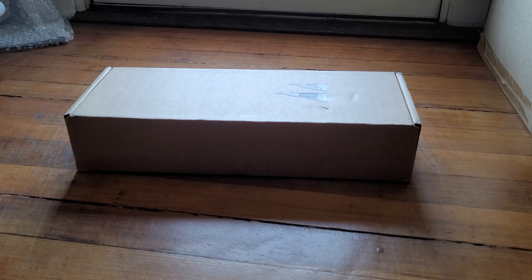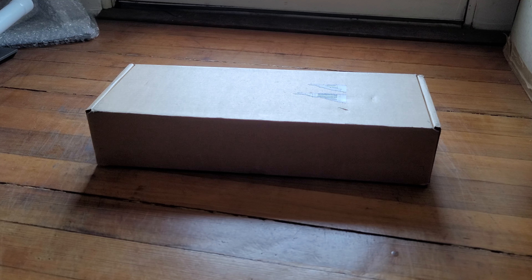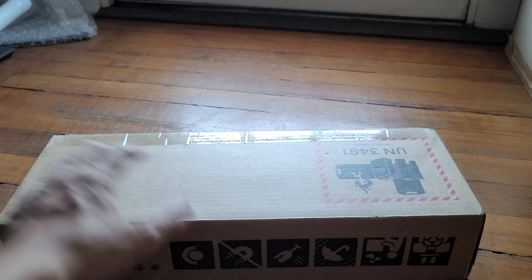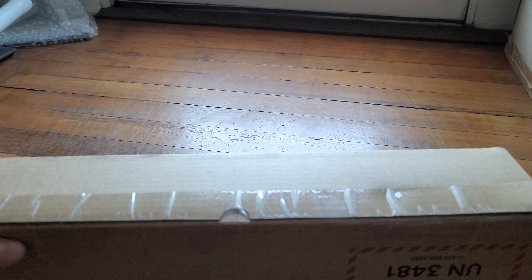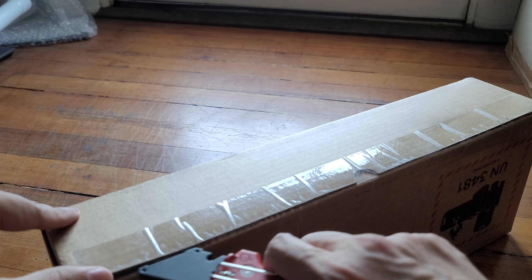I got the Steam Deck today and I want to do an unboxing video of it. Pretty excited for this. At first I thought I was gonna sell it, and then I was like, you know what, let me use it. I don't know — it's probably a smart idea to sell it, but here we go. The box has all these warnings, obviously, because there's a battery in here.